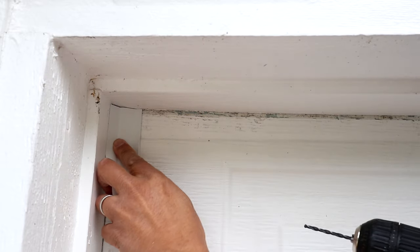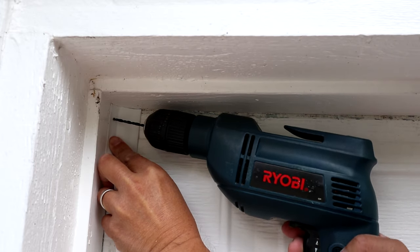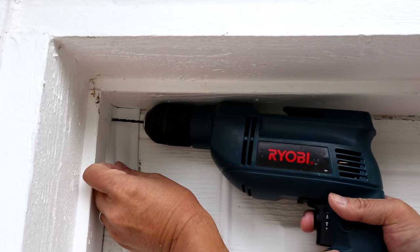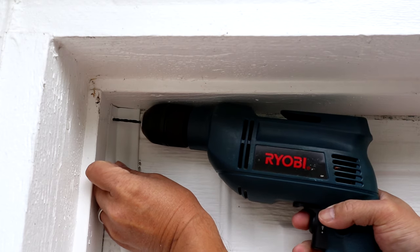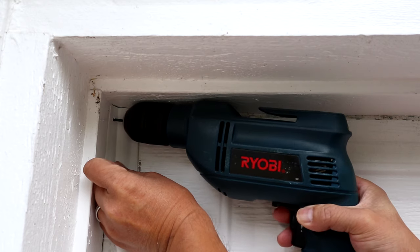Position the end of the strip at the top with the longer side resting against the garage. Then just drill a small hole in the shorter side of the strip and into the wood trim. The corner is a little bit tight to work in, and if I had to do it again I'd probably mark the hole and then do the drilling with the door open.